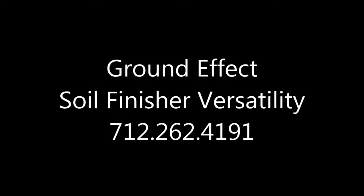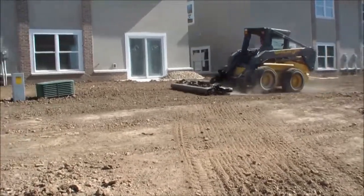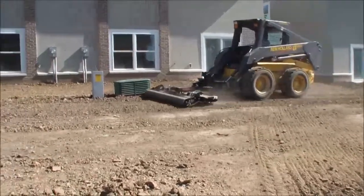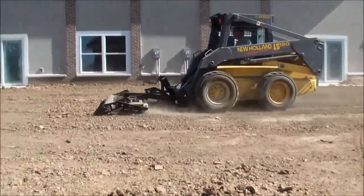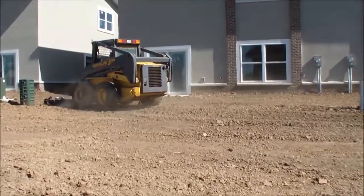Hi, this is Nick Jensen. I'm here today to give a quick tutorial on the versatility of the Ground Effect Soil Finisher, a unique tool that can attach to either a skid steer or a three-point mount of a small tractor and accomplish a multitude of leveling and soil preparation tasks in a variety of work environments.